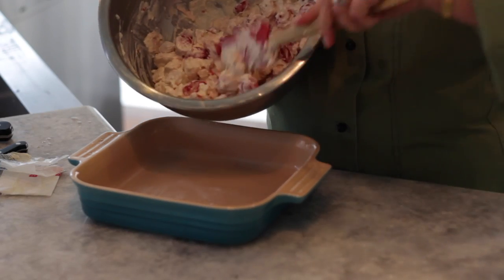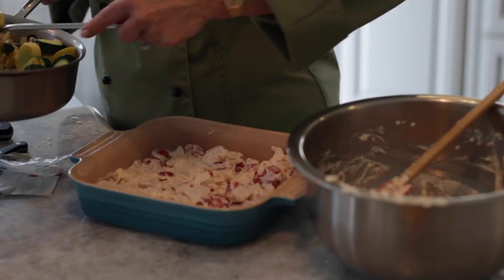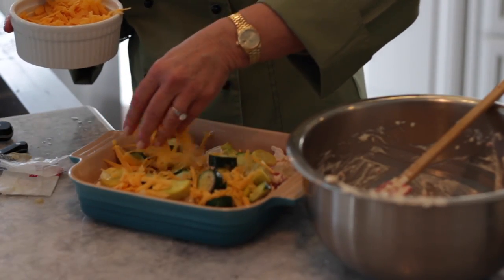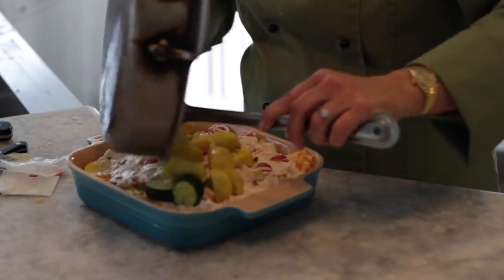Now we're going to layer our casserole: first with our chicken and tomato mixture, then we're going to add our sweated vegetables, and then we're going to sprinkle over some grated sharp cheddar cheese. And we're going to do it again.